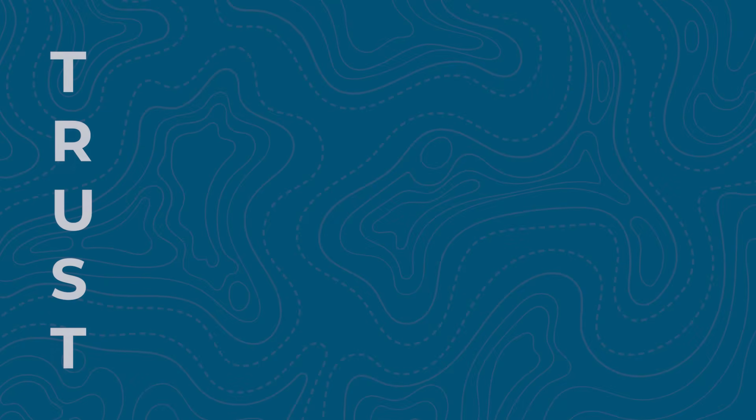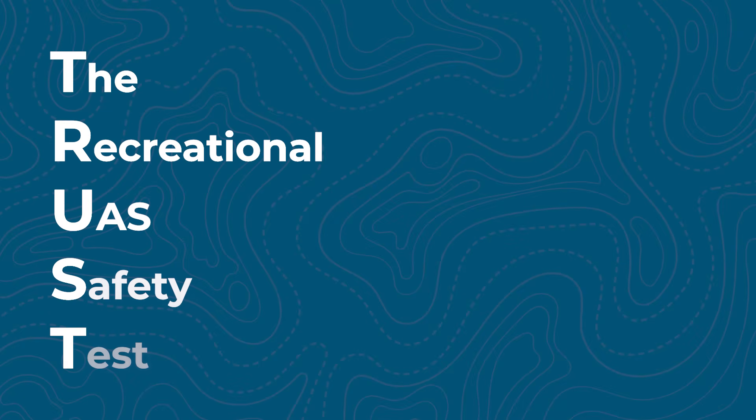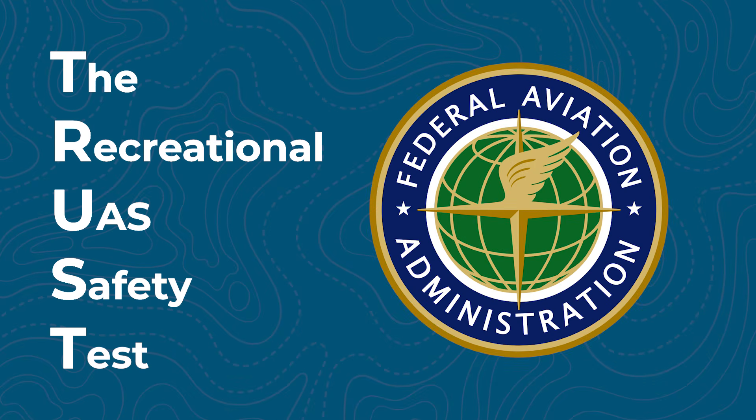TRUST stands for the Recreational UAS Safety Test. It's the FAA's way of making sure recreational drone pilots understand a few basic safety rules before flying. This is not a license, and it's not something you renew every year. It's simply proof that you've learned the fundamentals, and it's required for every recreational drone pilot in the United States.